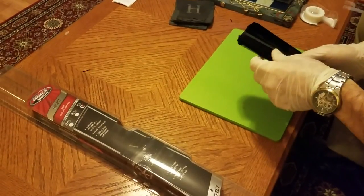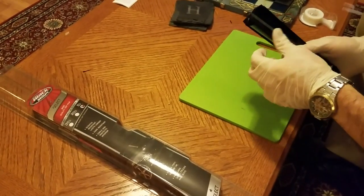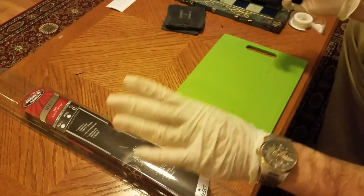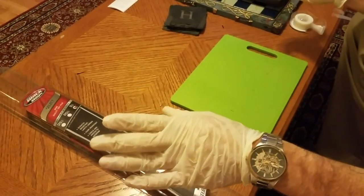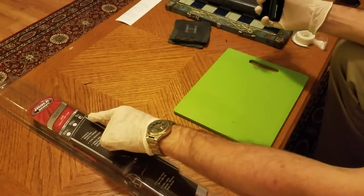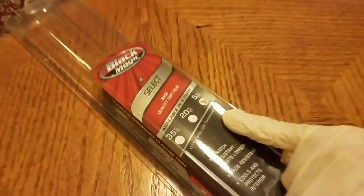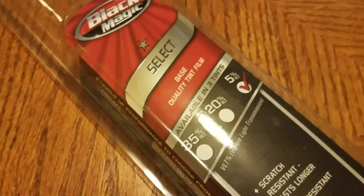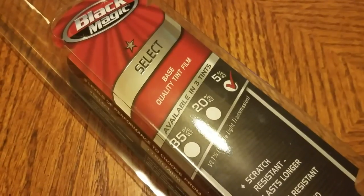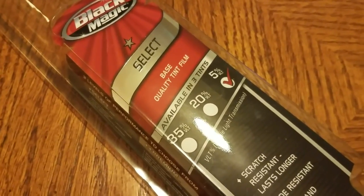What I'm going to show you how to do is make your own Eclipse glasses from car tint. First thing, just to say, there are some safety concerns here obviously. You want to make sure that the car tint you get has 5% VLT — visual light transmission — or less if you want to be on the safe side.